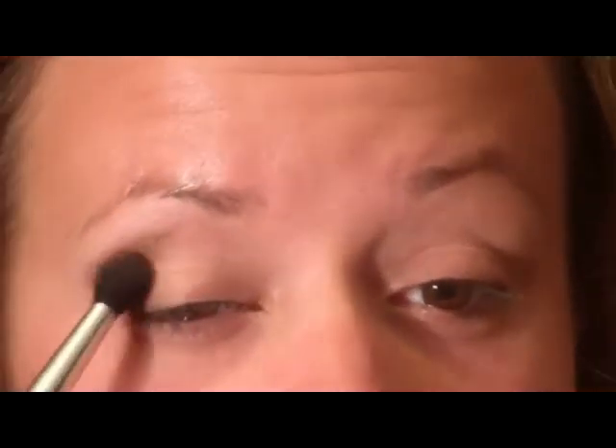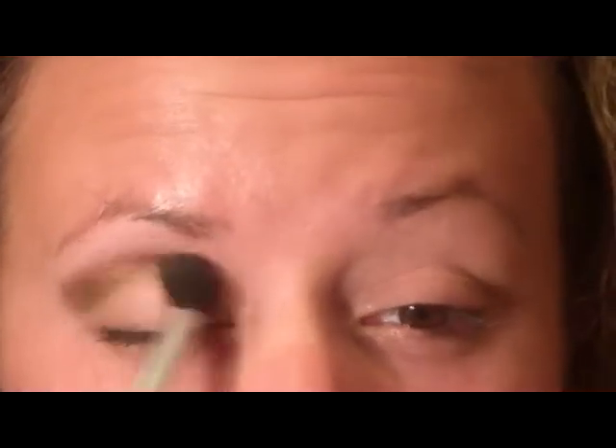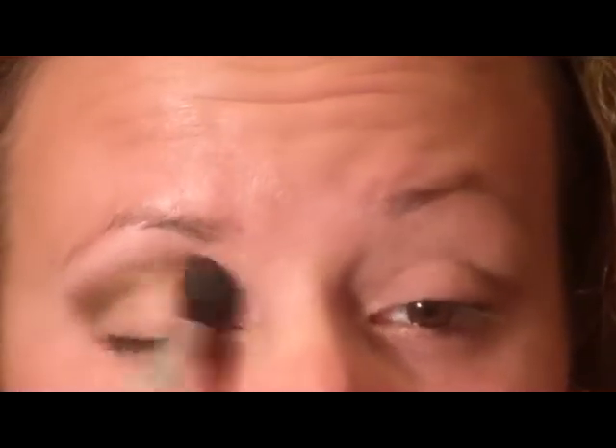Also underneath the lower lash line. Next I'm going to pick up a big fluffy dome-shaped brush and the color 'Gangsta,' and put that right in the crease, blending it out to soften it.